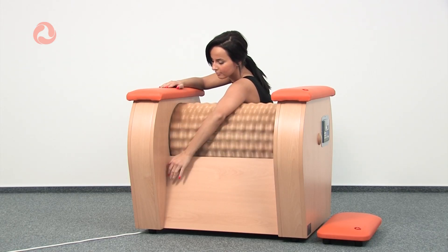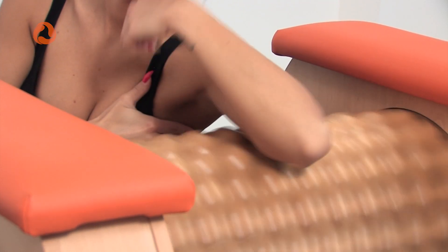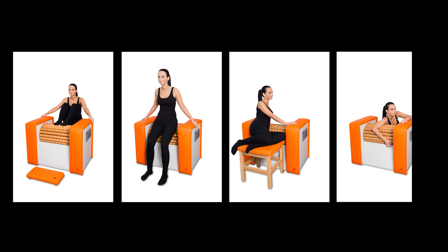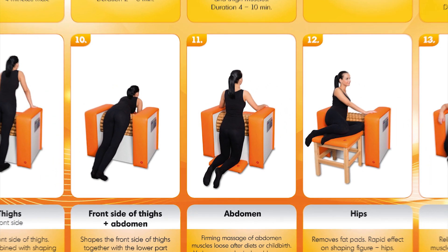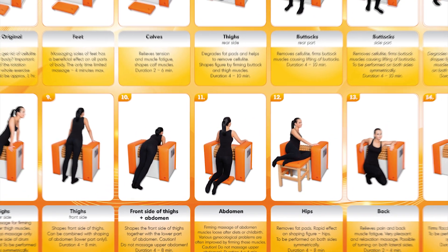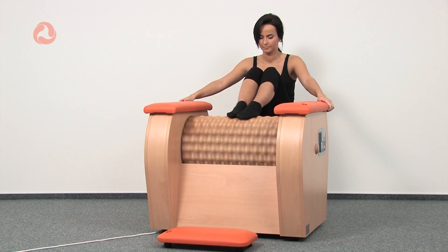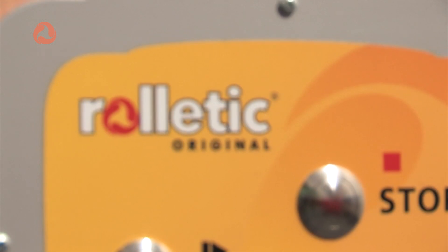For the best results, every user should follow the step-by-step guide on how to use Ruraletic. This guide has been designed by medical professionals. The procedure starts with the feet and progresses upwards, just like our lymphatic system. The massage stimulates the lymphatic system, which promotes the natural detoxification process in our body. Only Ruraletic Original gives you the maximum results you desire.